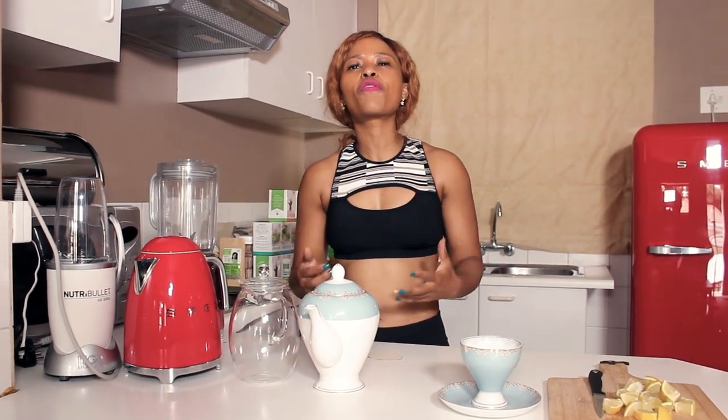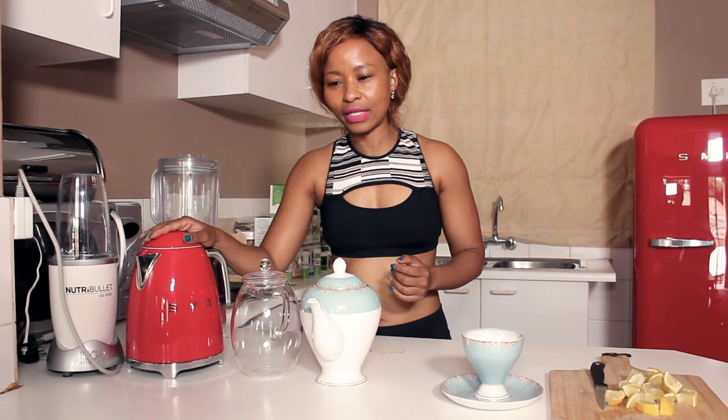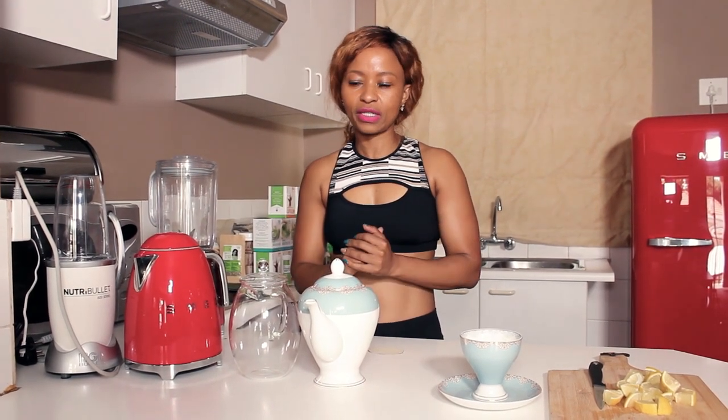A lot of you — there seems to be quite a bit of confusion as to how to make flat stomach tea. So first I'm going to boil water. That's a little water for flat stomach tea.